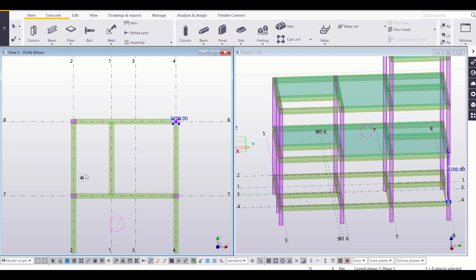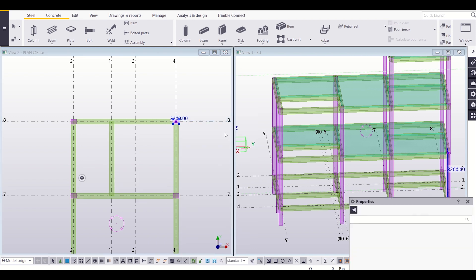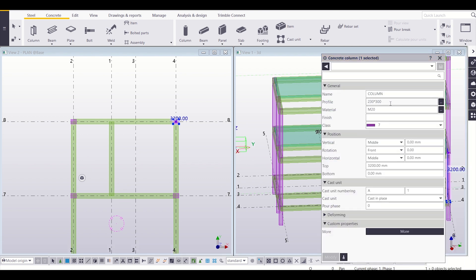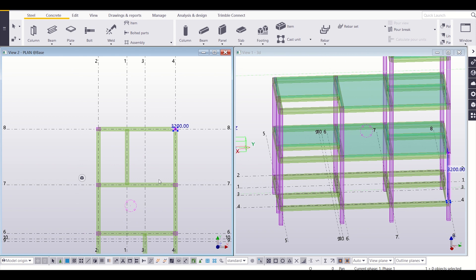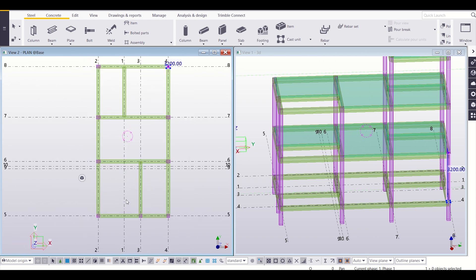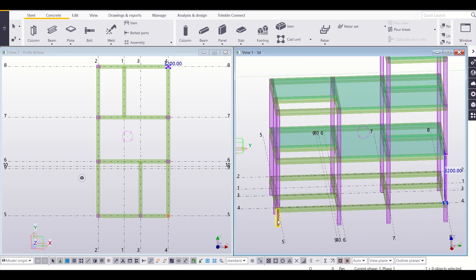If by any chance this window doesn't pop up, you can right-click on it and then go to Properties, and you can check the properties there. All the columns are as per my structural drawings. Now I need to insert the reinforcements as per my drawings. Before that, we can see that the columns are of separate units — we need to combine them.